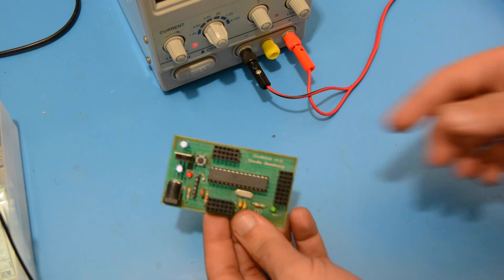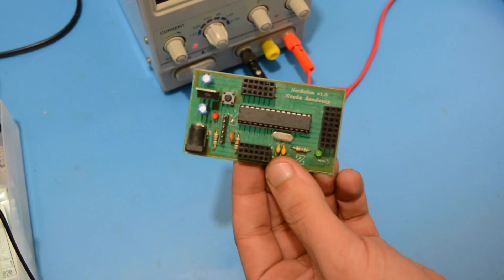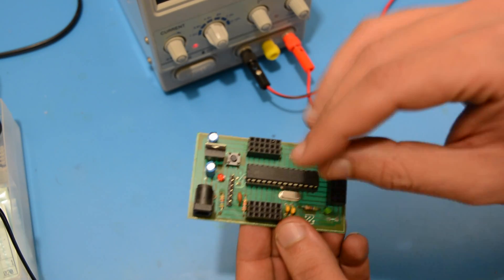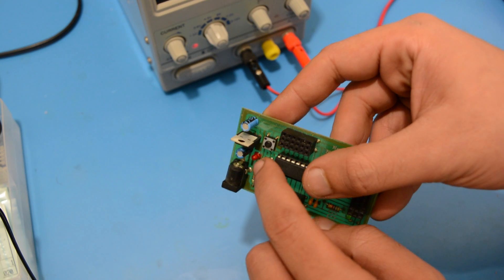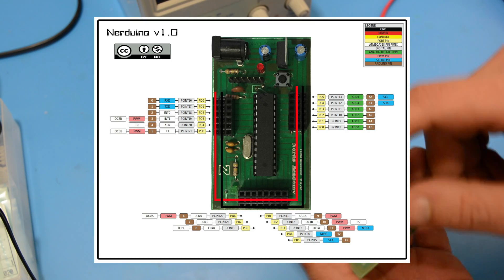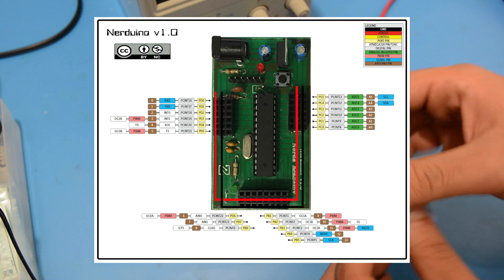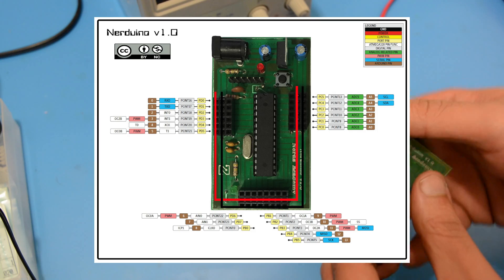You can add your own PCB if you want to take it to the next level. This version of the open-source Arduino has an FTDI header so you can program it without removing the chip. Make sure to watch our tutorials on DIY PCBs — I will include all the files in the description.